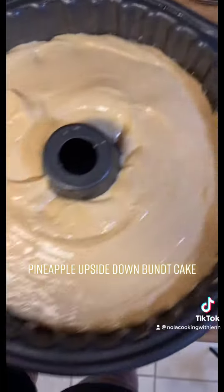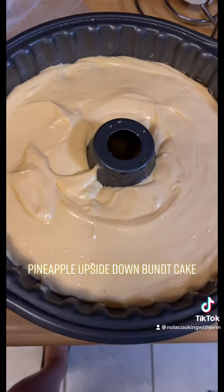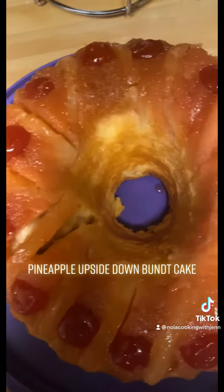Now we're going to throw it in the oven at 350 degrees for about 40 to 45 minutes and check on it. Ooh, baby!